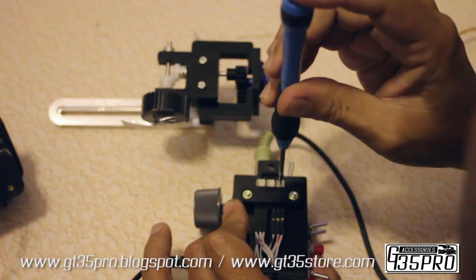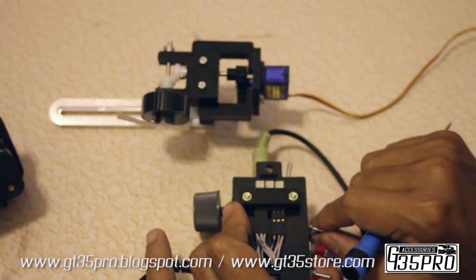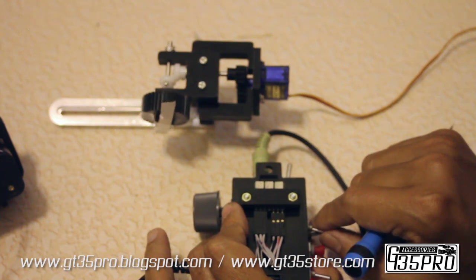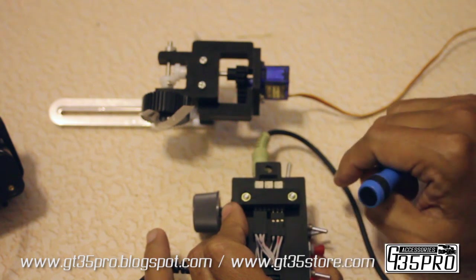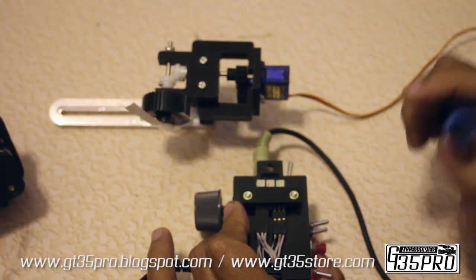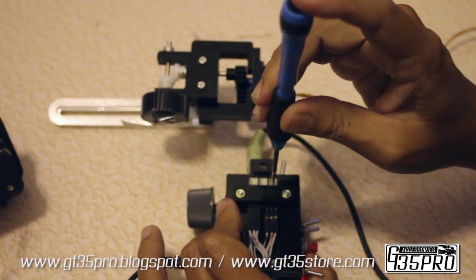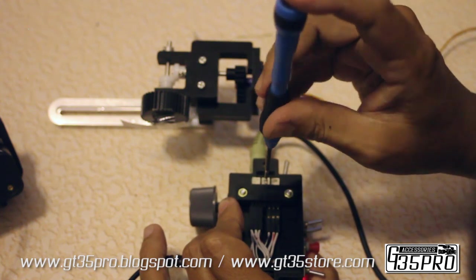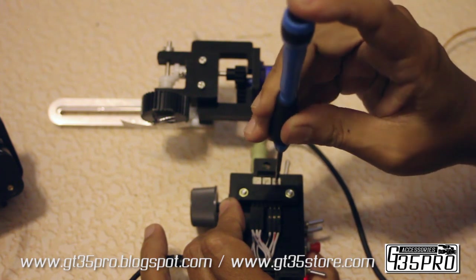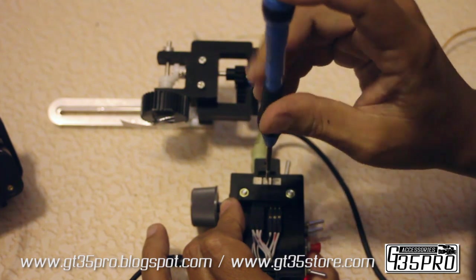Let me demonstrate the slowest speed it can really go. Screw one controls the speed for a single direction, and screw two is the opposite direction.